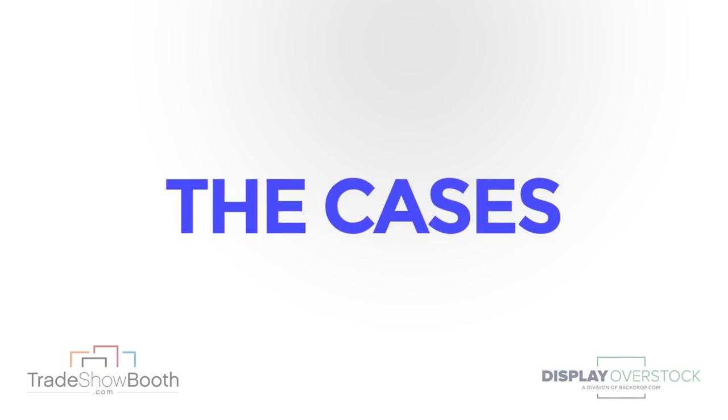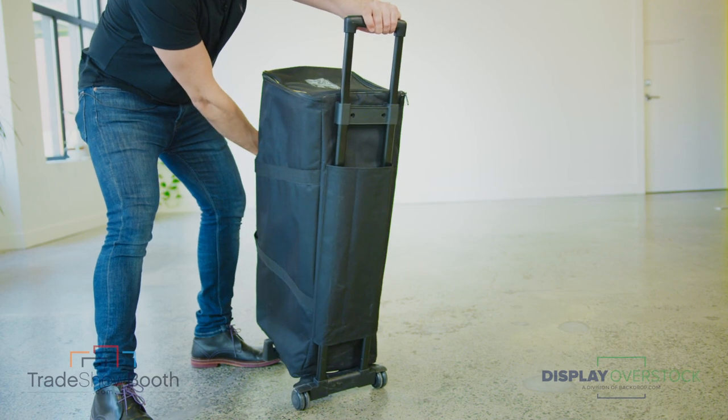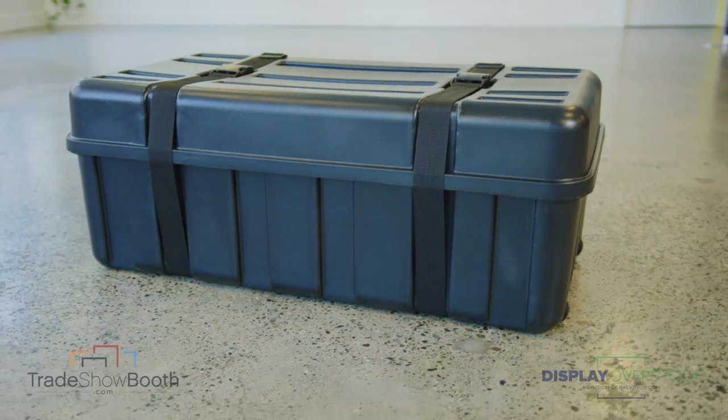Now let's talk about transport cases. We have two options. One: a soft case, effectively a tote with wheels for easy transport. Or two: the hard case, which offers a little more protection and allows you to ship the display or check it as luggage.